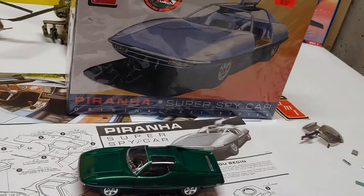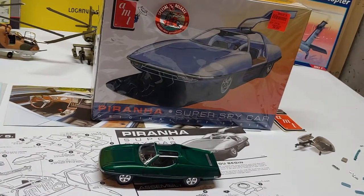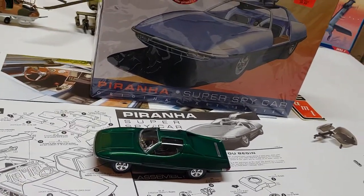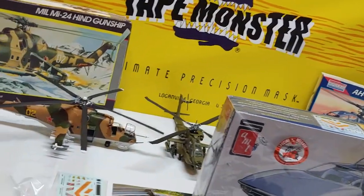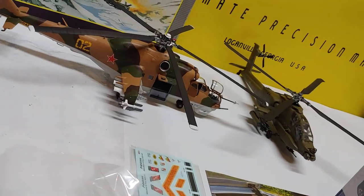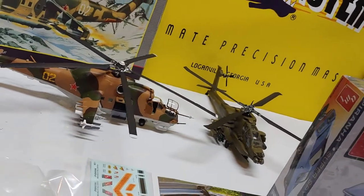That's the AMT Piranha Super Spy Car from Ollie's Outlet, all built and painted up. I used Testors paint, Testors glue, and Tape Monster mask. There are some other things I built and painted with Tape Monster mask that just came out so clean — those were acrylic paints.